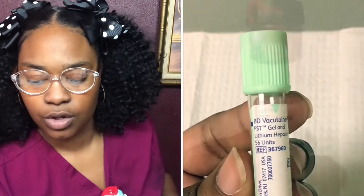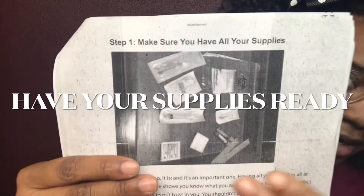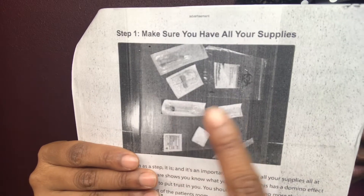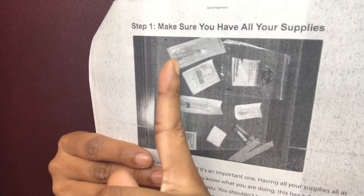Whenever you draw blood you want to try to have all your materials set aside. This flyer I'm going to be looking at has all the materials right here — the tourniquet, your tubes, the needle, your bag for collection, the alcohol wipe, gauze, the butterfly needle, and the evacuated tube. The most important thing first: always make sure you have all your materials set up before you try to draw blood, because you don't want to be running around to go get something.